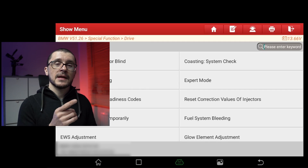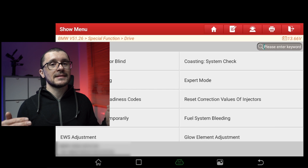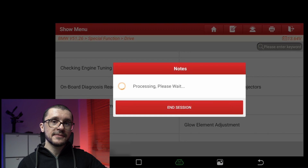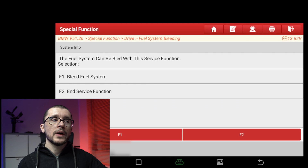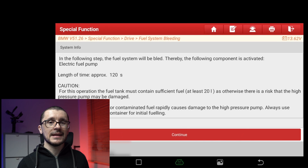You can see that my voltage is 13.6 volts with the engine off. If you can read between the lines, you'll know that I'm using a battery support unit to ensure that the system voltage doesn't drop too much. This is specifically important when you have had the ignition on for extensive periods of time.